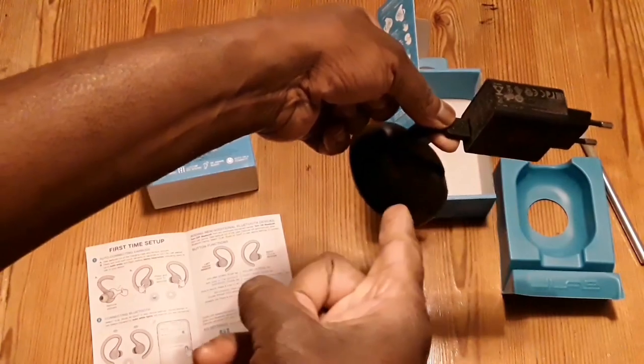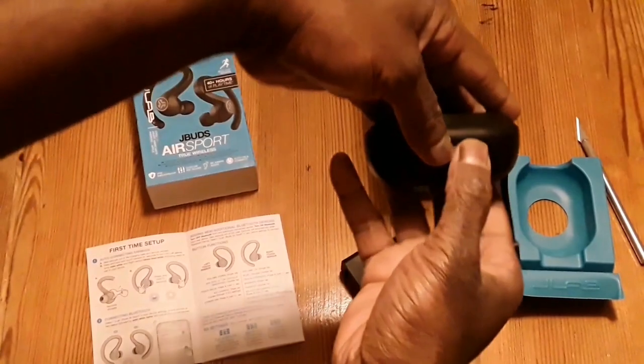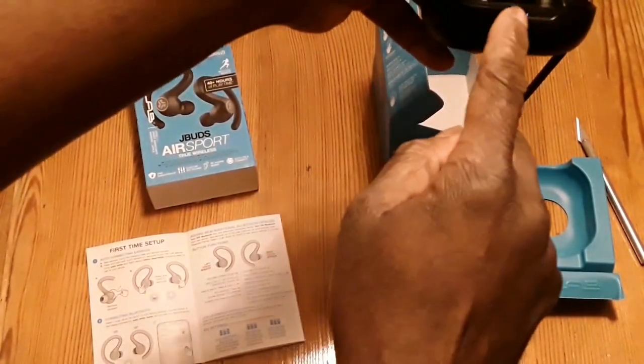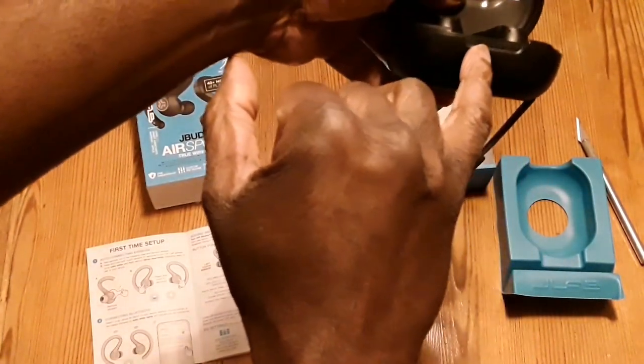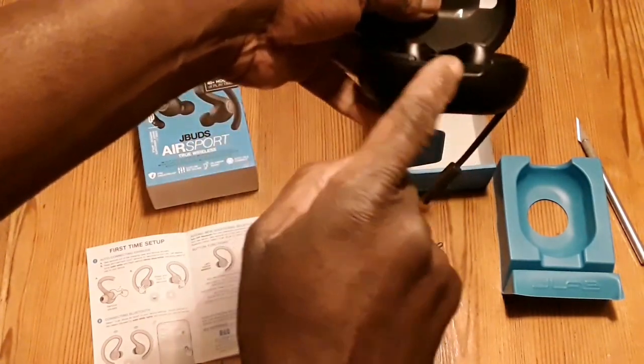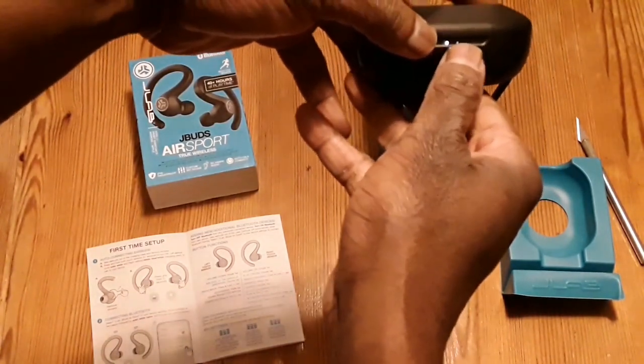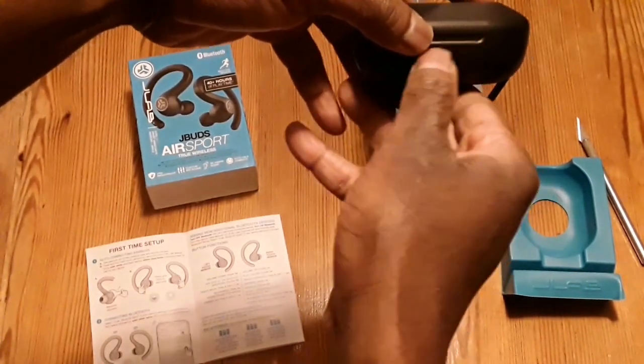You can directly plug it into your laptop or PC to get the direct charge as you wish. When you open the case you can see it's blinking — got three blinkers — and that tells you the charge level. Close it and you can see those blinkers: one, two, three — that shows the full charge level.